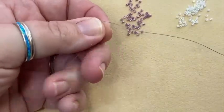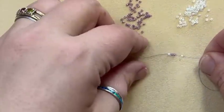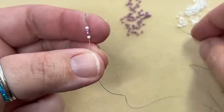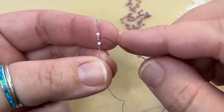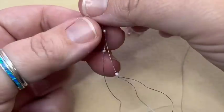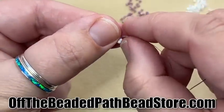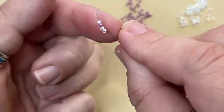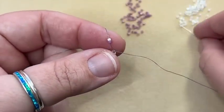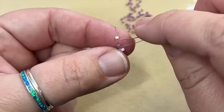Bring these down and leave yourself just about a four-inch tail thread. Now working back in the opposite direction, pick up a white, skip a white, and go through a pink — hold that bead in place. If they don't lay exactly like they should, just make them do it. Pick up one pink, skip a pink, skip a pink, and go through the white.